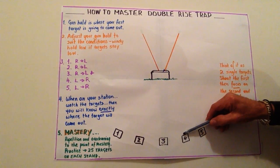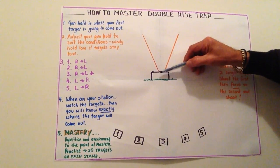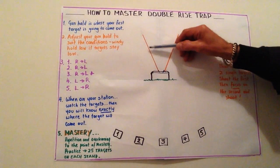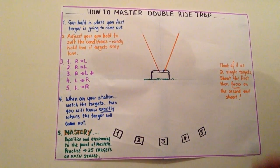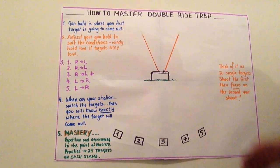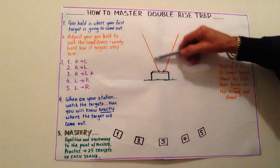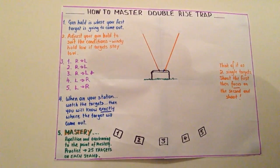On stations four and five we shoot left to right. On station four, that's our straightaway, so our gun hold is going to be about there — we shoot that one, focus, and shoot the second one. On station five our gun hold is going to be about there, almost the same place. We focus, shoot the first, focus, and take the second.